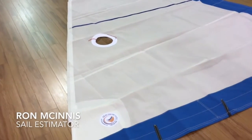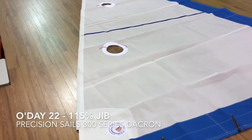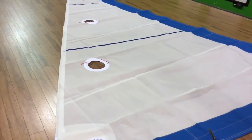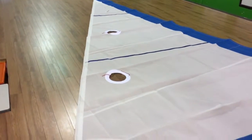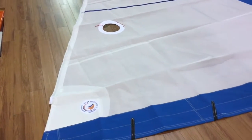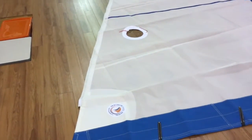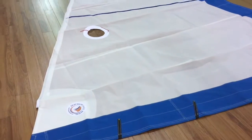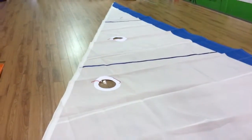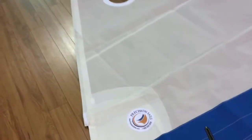Hey, good afternoon. Ron here at Precision Sail Loft doing a new sail walk-around for an O'Day 22. This is a headsail — a 115 jib for a really nice little O'Day. This is 300 series Dacron, very well constructed with Pacific blue Sunbrella, a couple of nice reef points, and telltale windows — we don't see a ton of these, but they're really nice. Let's take a quick walk around.